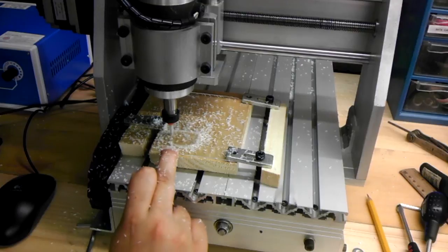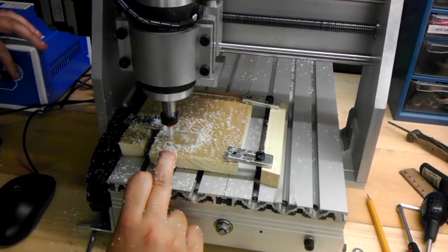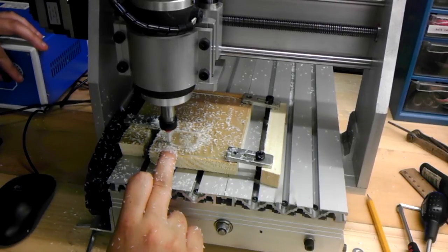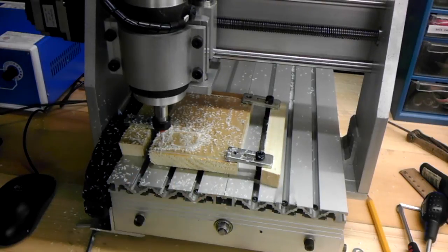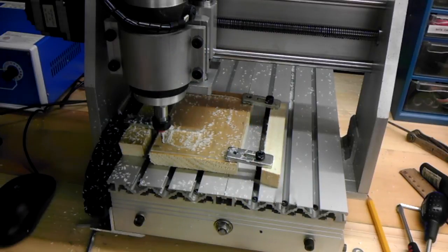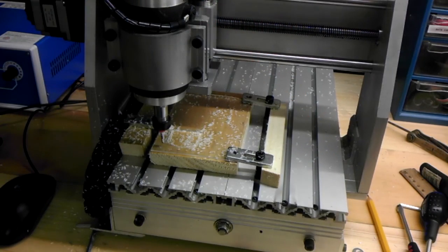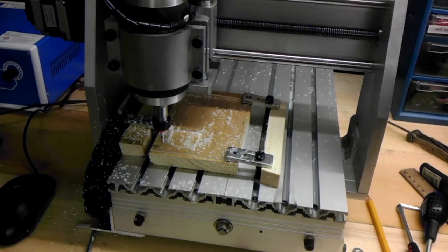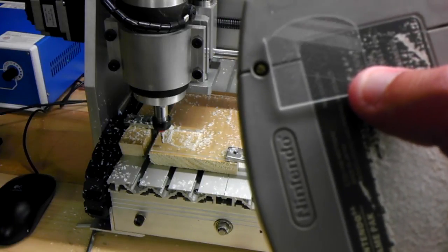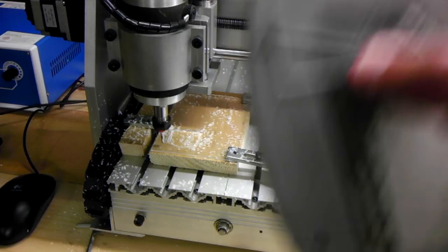And it still did it a little bit, but it's a problem with it being clear — you can't see it. There's your piece. I'd say with a little bit of filing, that's going to be perfect for you. I'll make another one right now.